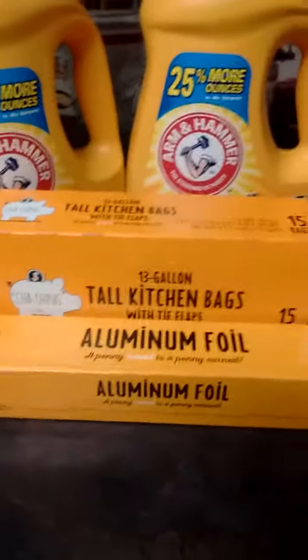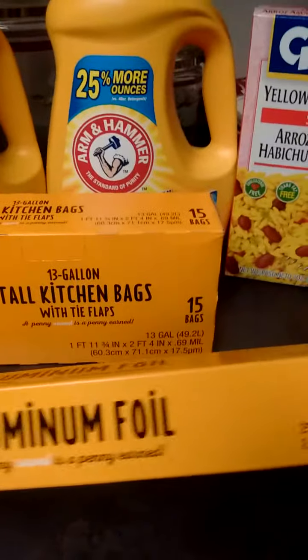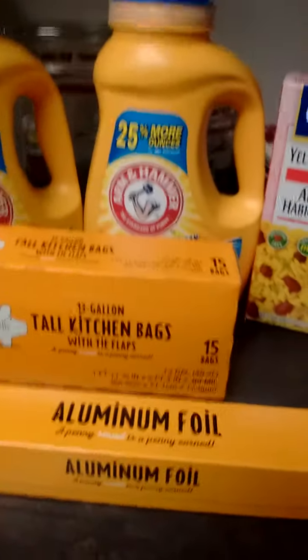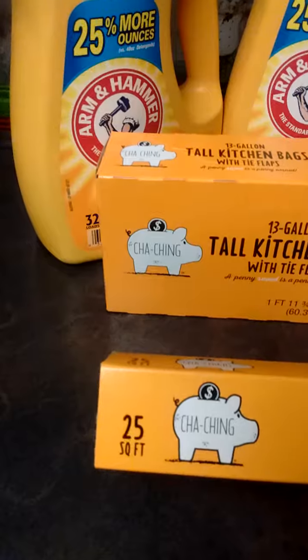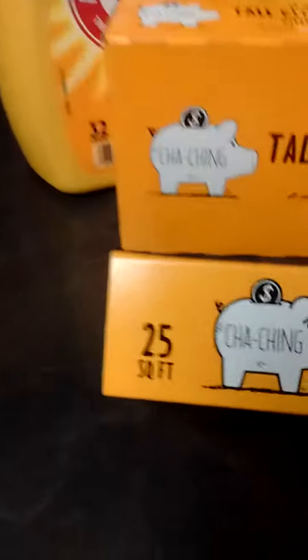I'm back! I went to Food Lion to get some aluminum foil. I'm gonna try this Cha-Ching aluminum foil — I've had it before and it did fine. I picked up some Reynolds Wrap for $3.29, but it was for 50 feet, and I said to myself, why not save? Just because you got a couple extra dollars doesn't mean you have to go all out and be big money grip.